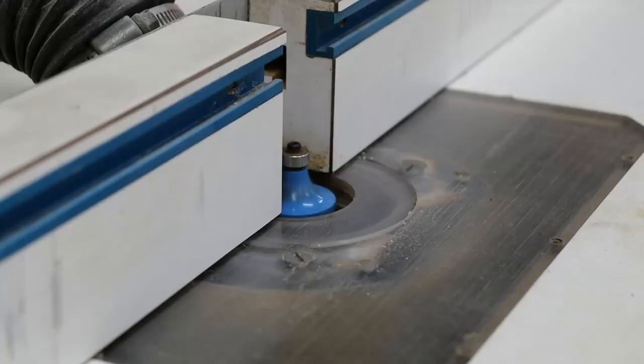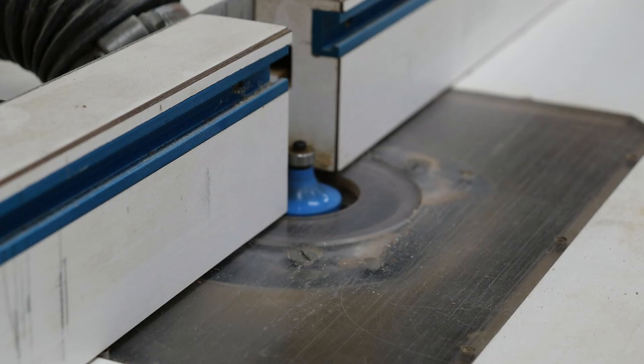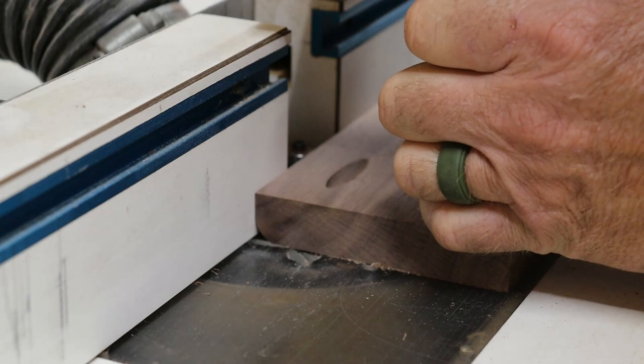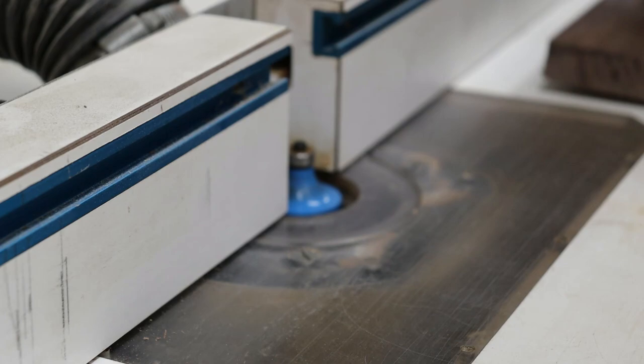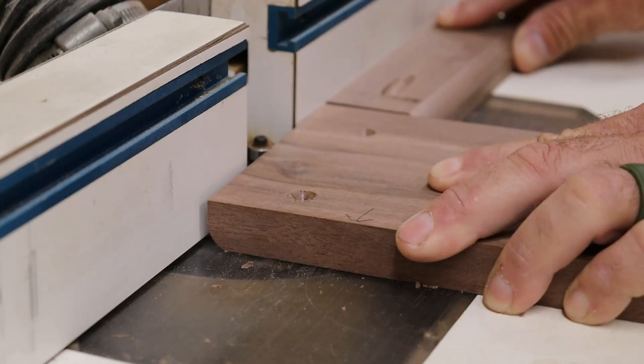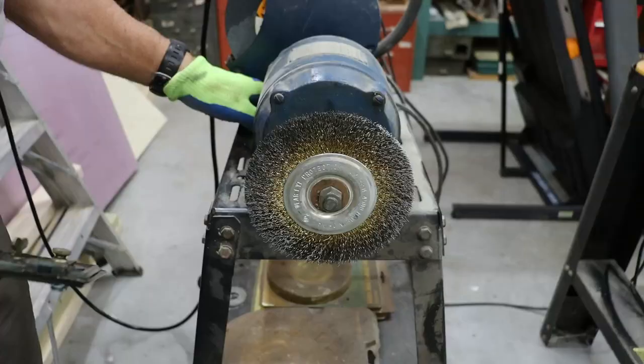With a half-inch round-over bit at the router table, I route the bank body — the front sides and back sides. I put a half-inch round over on the sides of the bank body, then do the same on the tops and bottoms. However, I'm only putting the round over on the front and two sides — not on the back of the top or the back of the bottom, which stay flush at 90 degrees.